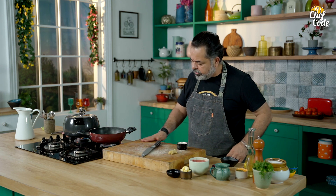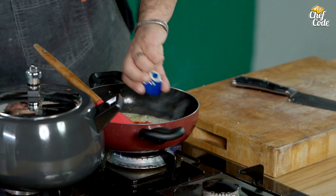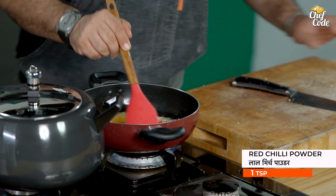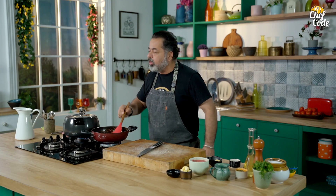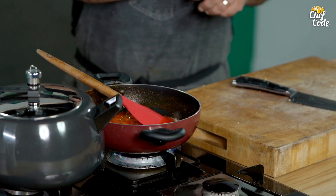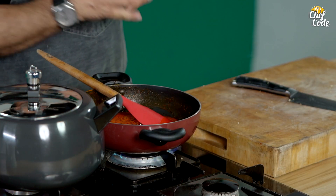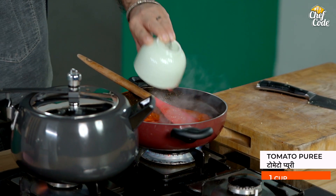Very important part. Now we add red chili powder. Cooking the masala is very important. There's the quality of the masala, secondly the combination of the masala, quantities, and then of course the cooking of the masala. If you undercook it, it's really bad. If you overcook it, then also it's very bad. This actually comes with experience.